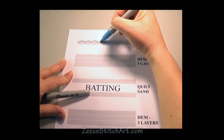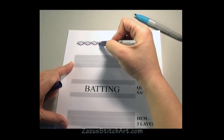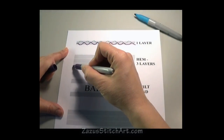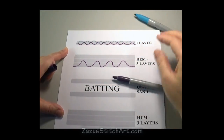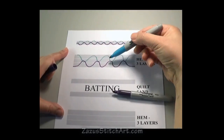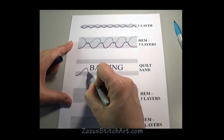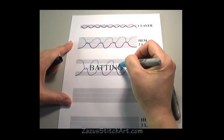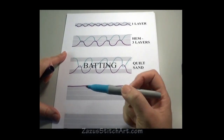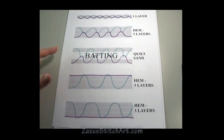If you have one layer of fabric, your top thread is going to loop over, and that's why you see those little dots. With three layers of fabric — like a hem — as it compresses the fabric down, you have more thickness for those stitches to hide in. With batting it's even more pronounced. If your top thread is too tight through three layers, it pulls one way; if your bobbin thread is too tight, it pulls the other way.